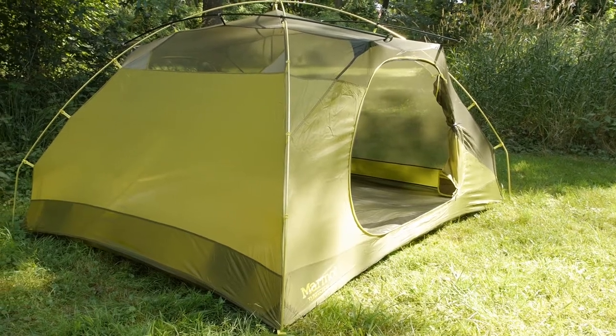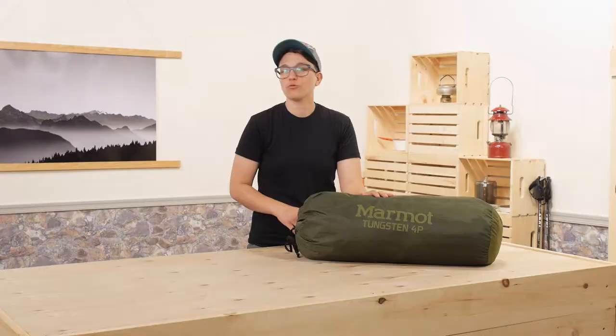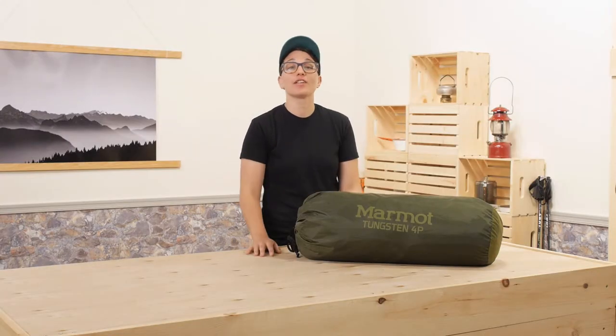This is the Marmot Tungsten four person tent. To me, this is the kind of tent that can do it all — it is ready made for whatever crazy adventure you have in store. The materials are durable and reliable without being too heavy, so it is going to last a long time and give you confidence in bad weather.